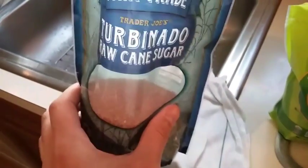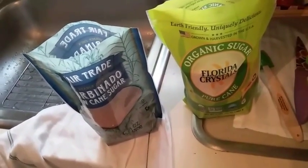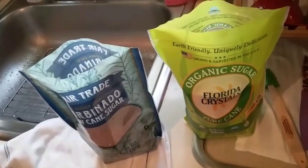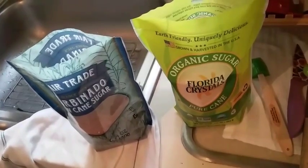The only ingredient in Florida Crystals is organic evaporated cane juice. The turbinado is not organic, though it is vegan. Sometimes when they process sugar, they process it through charred animal bones, which is why the vegan certification matters here.